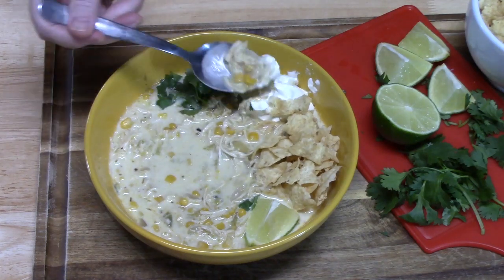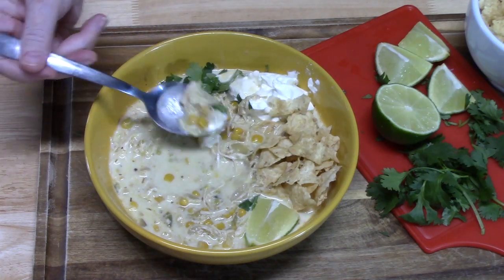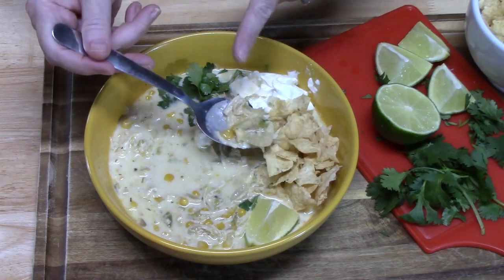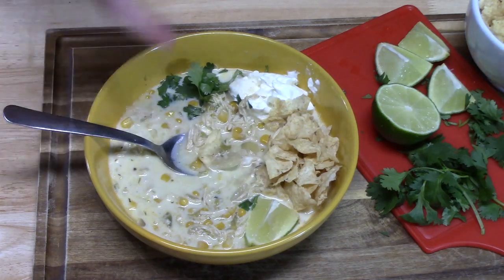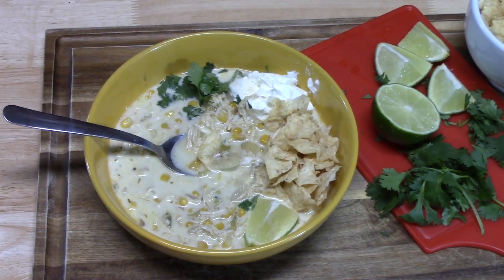Add some sour cream, some cilantro if you want, some crushed tortillas, and a little bit of lime — that's your perfect bite. How's that for another fall food soup? Make sure you give me a thumbs up and comment down below because I love reading all of your comments. If you're new to my channel make sure you hit that subscribe button and the bell notification so you'll always know when my videos are posted. I will see you on the next episode!